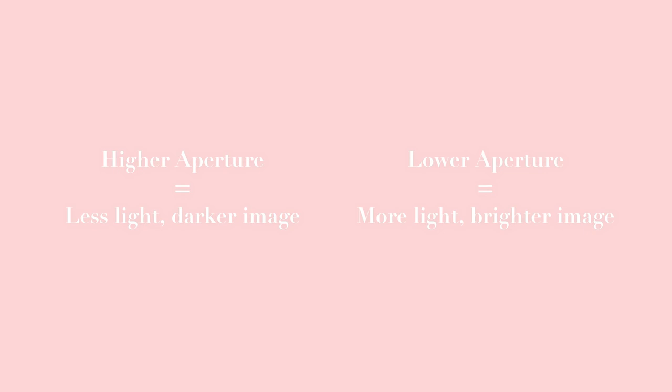A good rule of thumb for aperture: the higher your aperture, the less light is allowed into your image and the darker it will be; the lower your aperture, the more light and the brighter your image. If you're photographing a family of four with your aperture too low, not everybody will be in focus. Think of it like a focal radius — a smaller aperture number means a smaller focal radius, so less is in focus. A higher aperture number means more focal range is in focus.